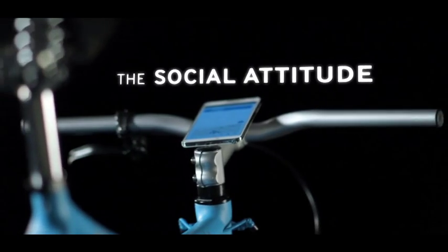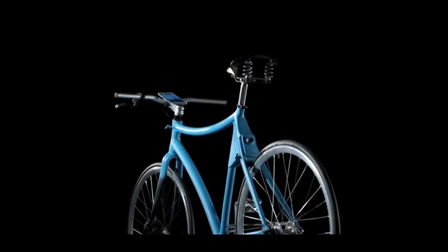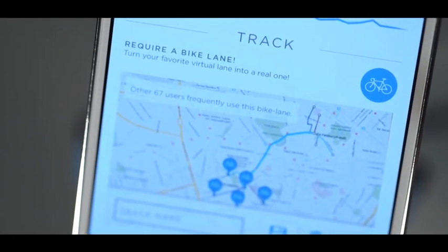New advanced features may allow this bike to track the most frequent routes, or to tell local authorities which ones need to be turned into real bike lanes.